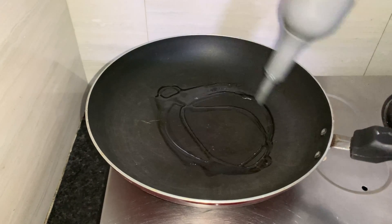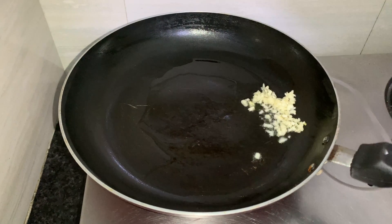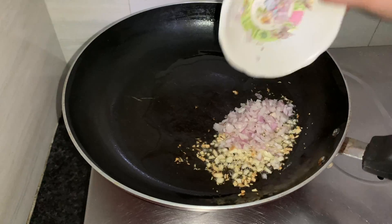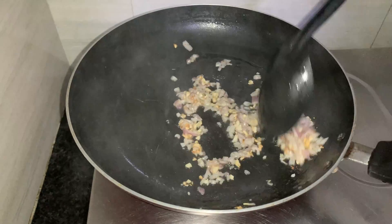Add some oil to a heated pan — around two tablespoons. Add some finely chopped garlic, around one tablespoon, and let it become a little brown. Now add around one small finely chopped onion and let it cook on high flame for two minutes until it turns a little brown.